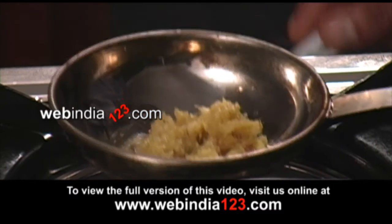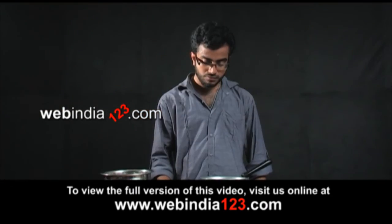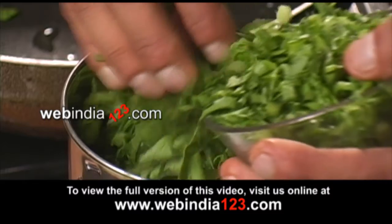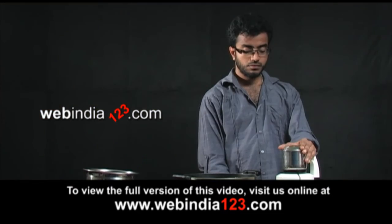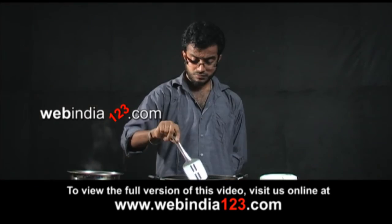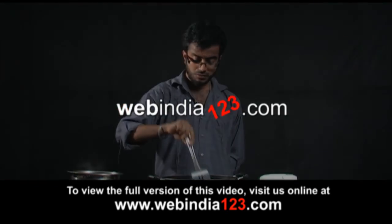Fry the ginger-garlic paste in oil and keep it aside. Boil the spinach well in water and let it cool. Put it in the mixer jar and grind it well. Meanwhile, we can fry the paneer in oil in our pan.